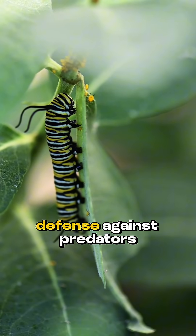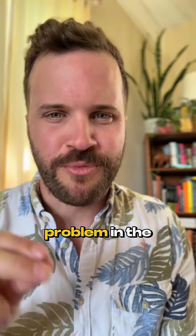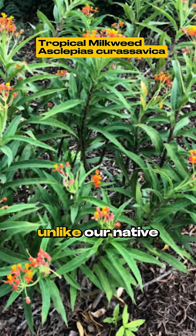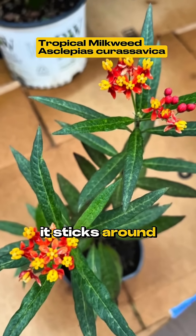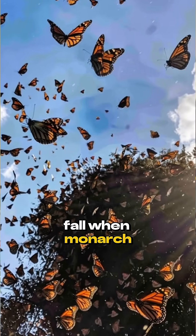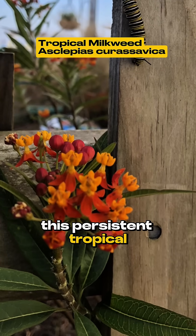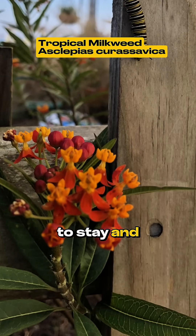Milkweed even gives monarchs a crucial defense against predators. But here's the problem in the south: most commercially sold milkweed is the tropical kind. Unlike our native milkweed, it sticks around all year. So in the fall, when monarchs should be flying south to Mexico, this persistent tropical milkweed tempts them to stay and breed, disrupting their natural migration.